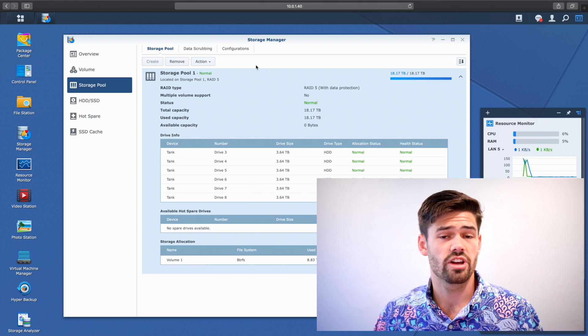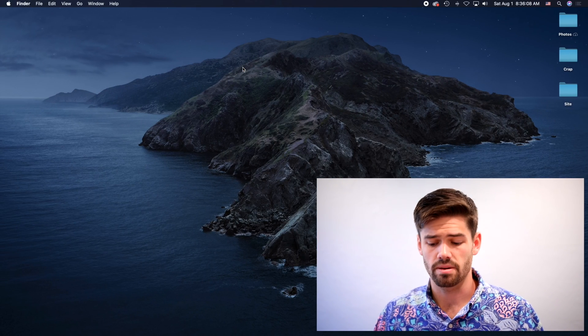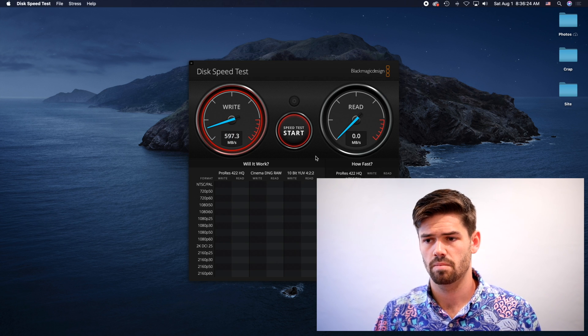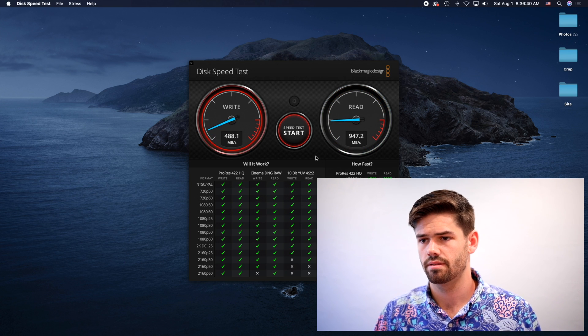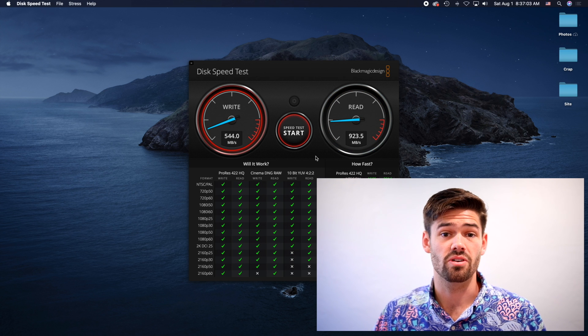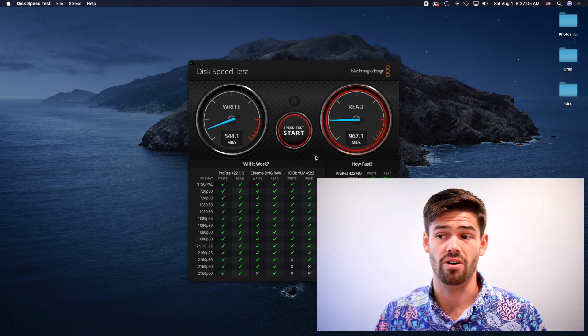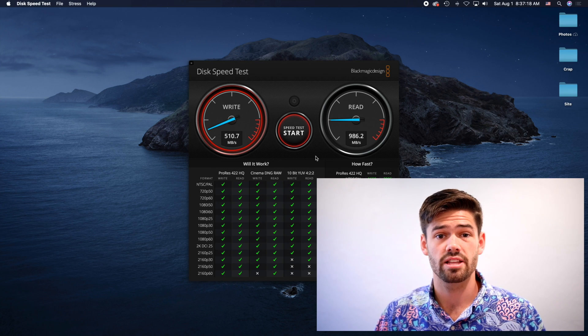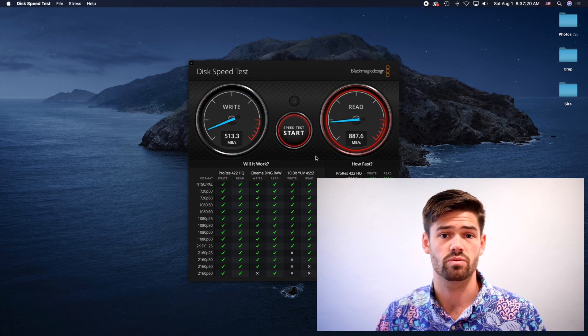Now let's check out and see the speed increase that we get. I'm going to do the same Blackmagic speed test. If you look, you can see those read speeds are insane — but that is not what my pool is doing. That is being read from the RAM cache that is hosting these files, so don't expect to get those kinds of speeds. But the write speeds have pretty significantly increased, which is awesome.